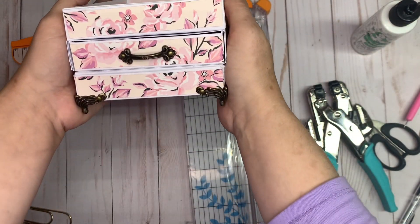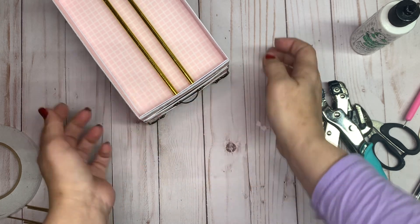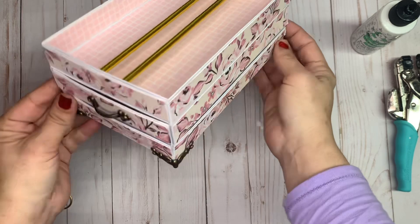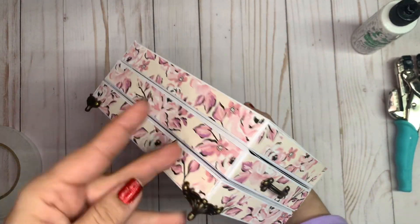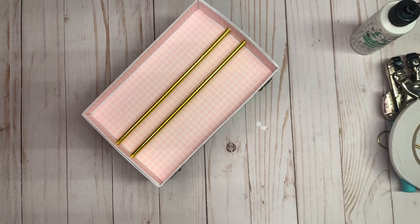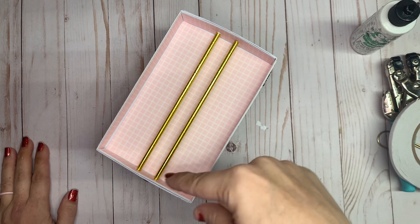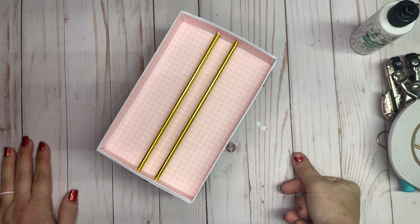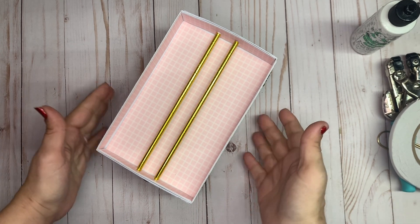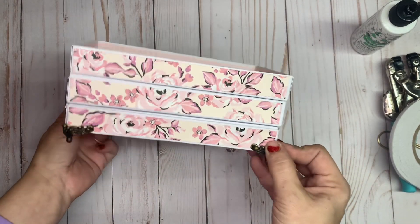And there we have it, guys — there's your desktop memory deck card stand with drawer! I hope you enjoyed the tutorial. I know it was frustrating at times — I apologize. Thank you for watching, I really appreciate all the support and love for this design. I hope you enjoy making it. If you have any questions, feel free to contact me in the comments below or message me on Instagram — I'm also at Your Crafty BFF there.